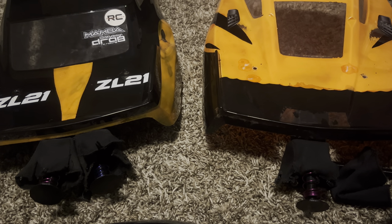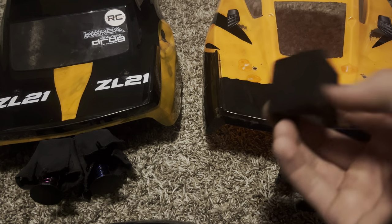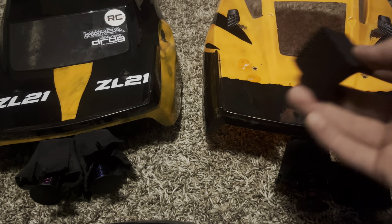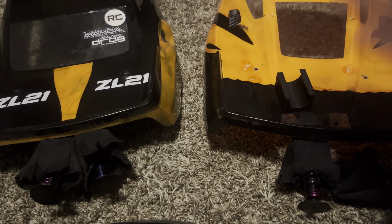Hey guys, so this video is going to be on the smaller style shoot I make, so I'll get right into it. It's going to come with a body mount that you attach to the body. It's going to have adhesion tape. You're going to peel the top red layer and then you're going to stick it to anywhere on the body you want it.